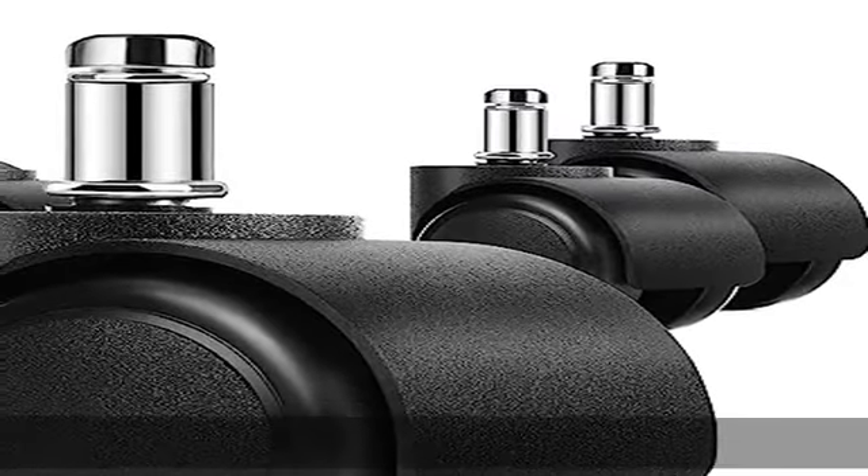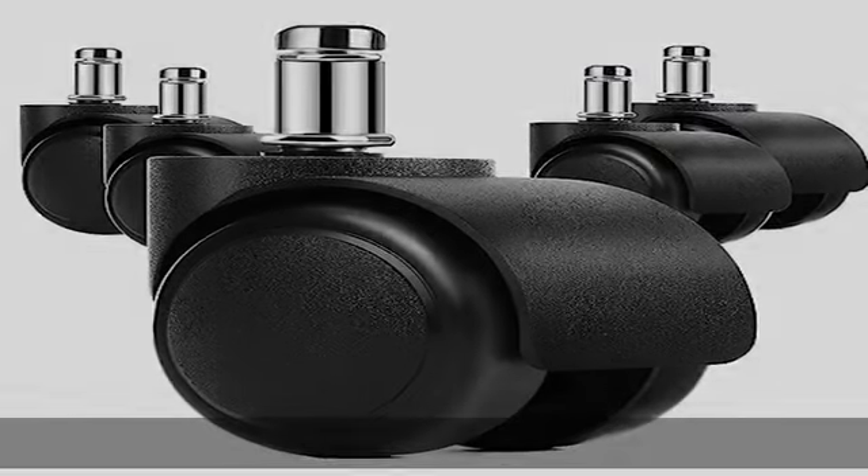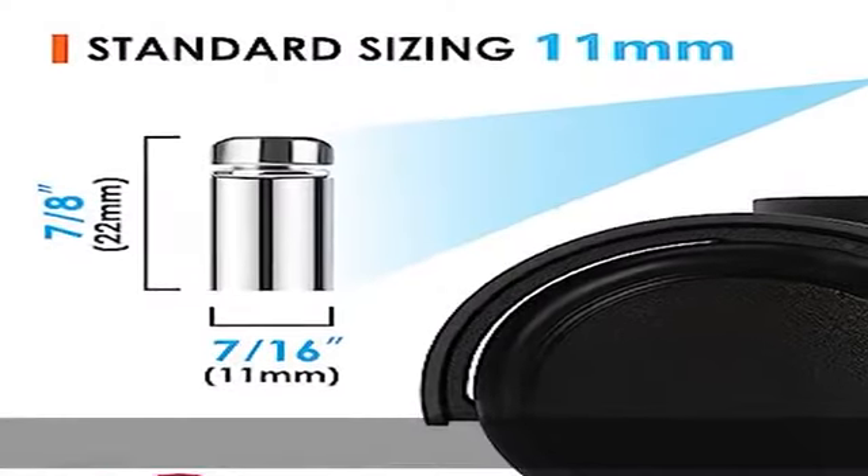Heavy Duty Caster: the heavy duty design supports up to a capacity of 300 pounds as a set of 5. The support brackets provide long-lasting durability.